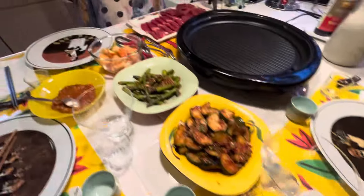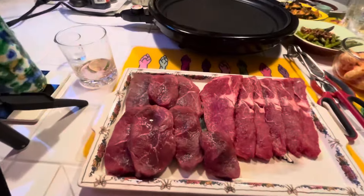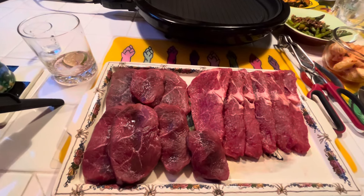And of course we have the meat. Tonight it is all beef — all kinds of beef right here.